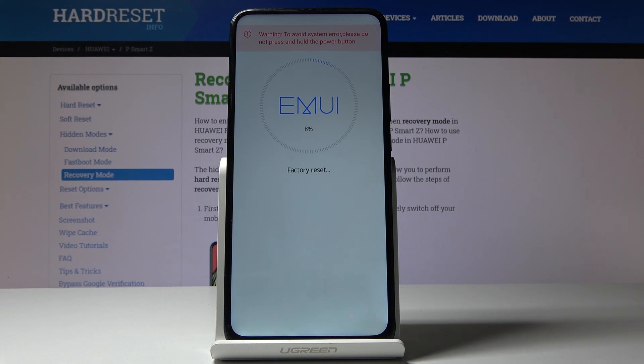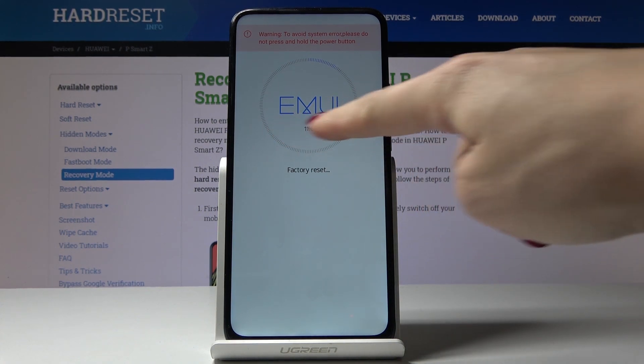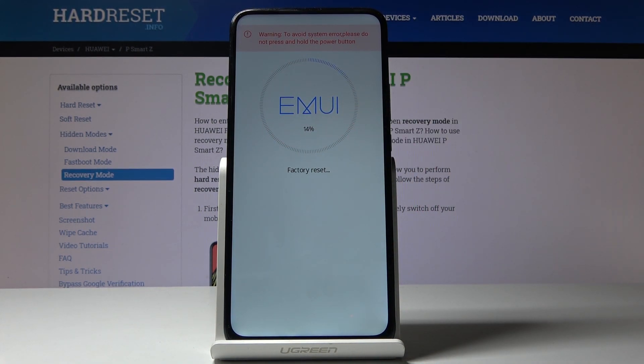Now just wait until it's fully done. As you can see, you can see the progress here, and within two or three minutes it should be done. Then you will be able to set up your device as new.